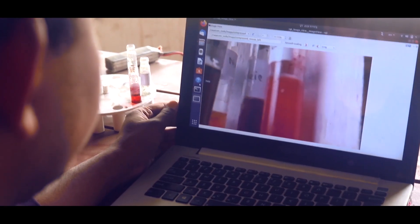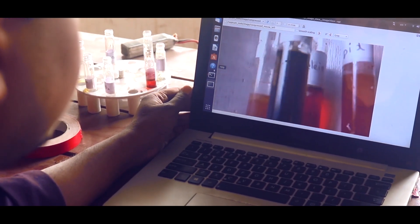We are also planning to conduct highly sensitive ATP tests using luciferin, which will help us detect if there is extant or extinct life in a soil sample. We will observe the color changes through a camera to determine the existence of organic life.